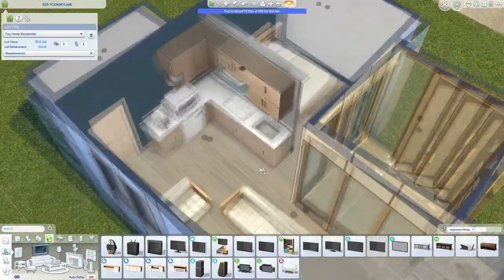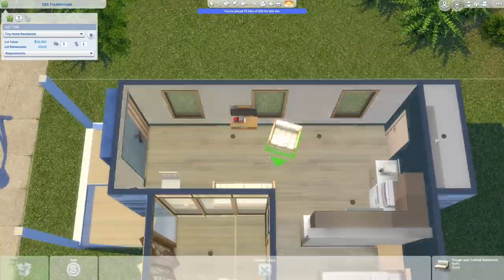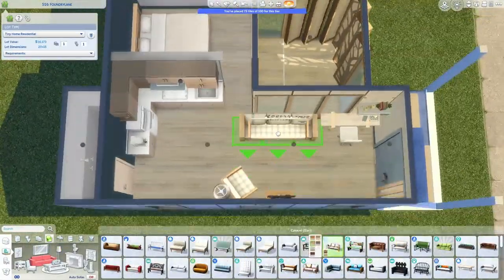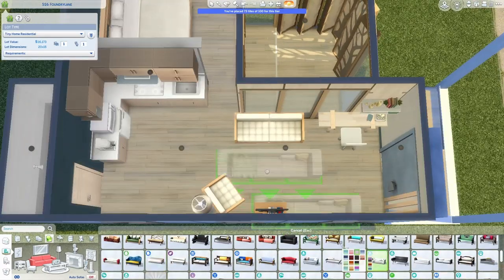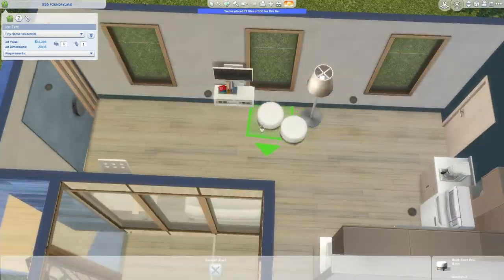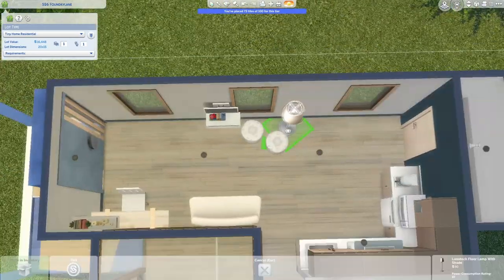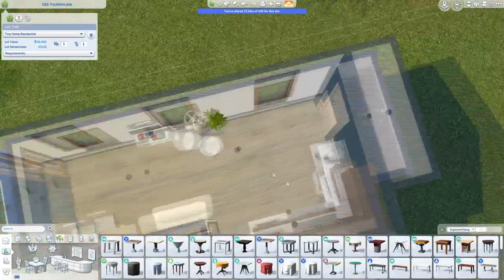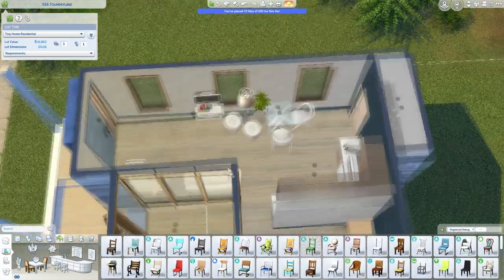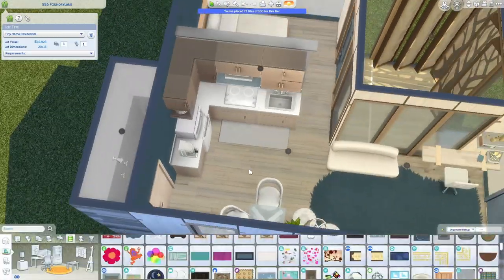That kind of slow, calming gameplay is just what I do at the end of a long day to chill, but I can never do it for more than a couple of hours with the same sim before I get bored. It usually ends up being like two hours making a sim and a house, then playing for another hour and a half, and then I'm done and I never open the save again. I have so many saves with random sims I barely remember, and I end up deleting them after a long time because I just never go back.